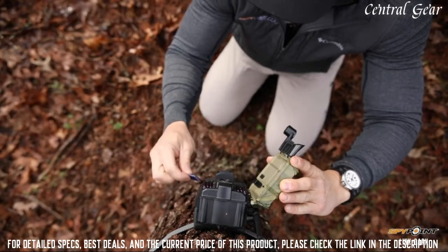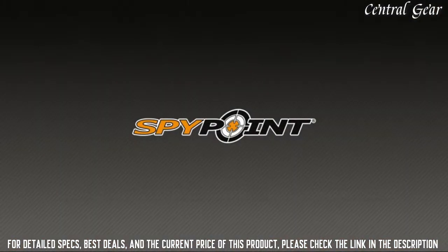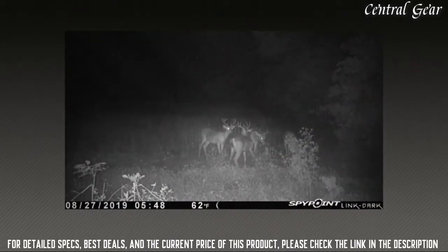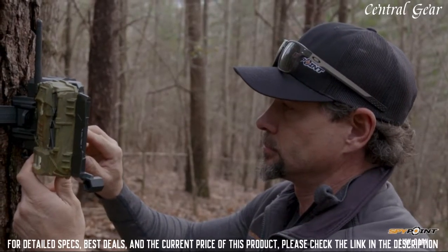Additional features of the SpyPoint Link Dark are a flash range out to 80 feet, a detection range out to 100 feet, and 12 megapixel images along with HD video.